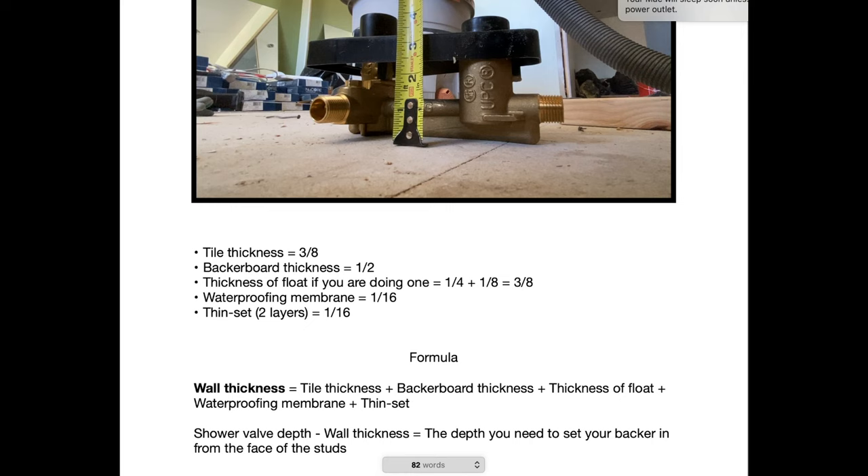The second thinset layer will vary depending on how big your tile is, how much thinset you need under it, and the thickness of your notched trowel — so I'm going to say that's going to be an eighth of an inch. Remember, you get about a quarter of an inch as a safety zone for the depth that this shower valve needs to sit, so it doesn't need to be exact down to the sixteenth. But if you can get as close as possible, you'll be in a much better position. Those two thinset layers together equal three-sixteenths.